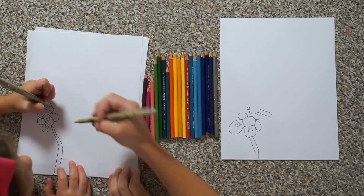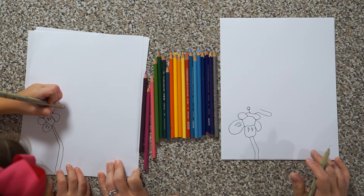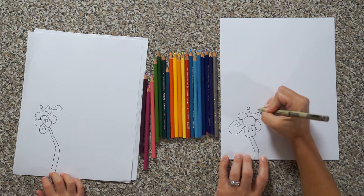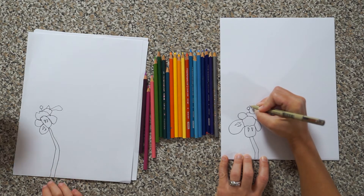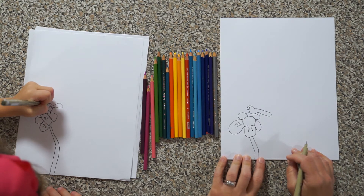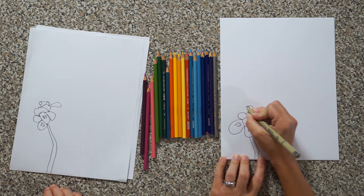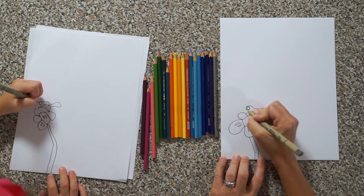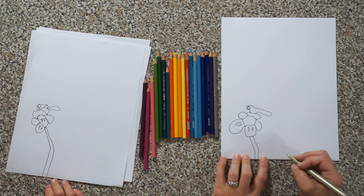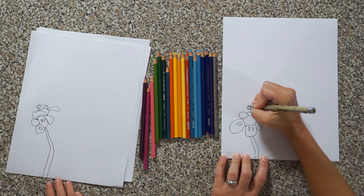Bring it this way, come out long this way and then back up, then back in. Then come up this way and back around to the top of its head. I'm going to bring another line that's a little bit jagged this way, around and under its face.